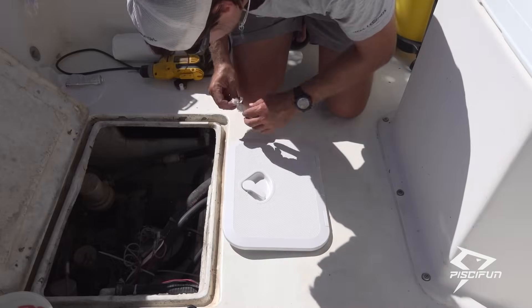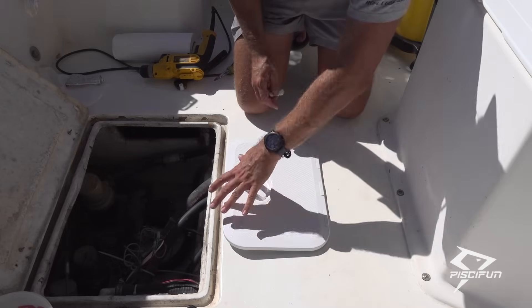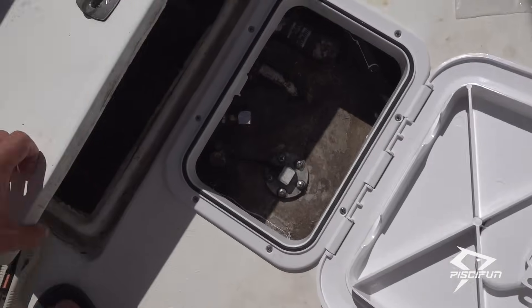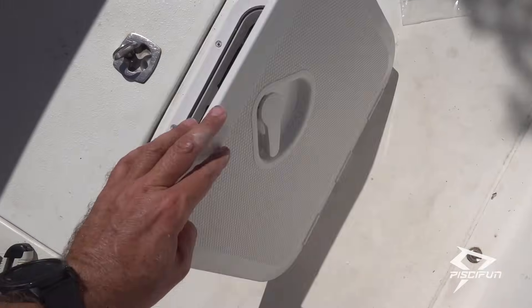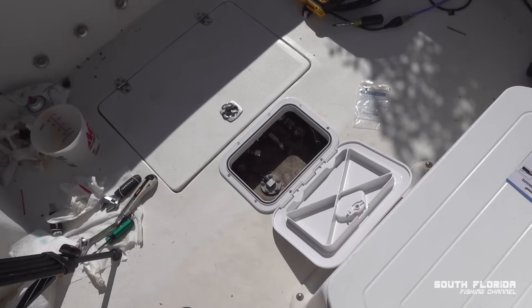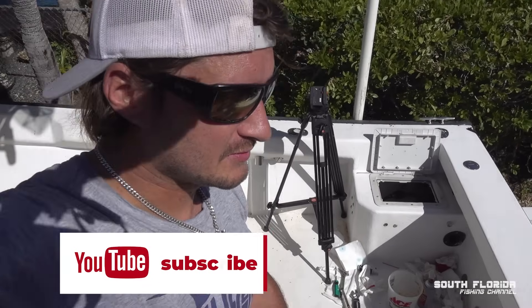They're all nice and tight. Honestly I think I could have used even more 5200 — it didn't even come out the sides; I thought it was going to ooze out. And there we have it, folks — a brand new hatch! That's how you install a hatch. I'm no expert but I figured it out, and I'm sure you can too. Thanks for watching.